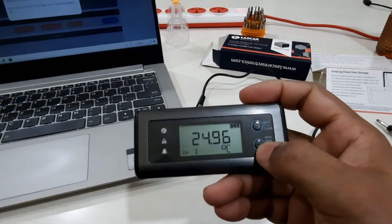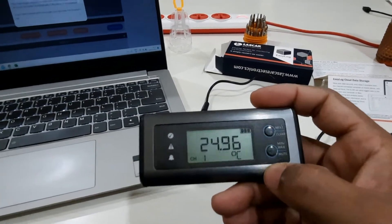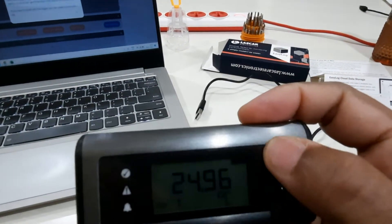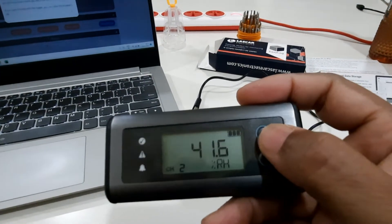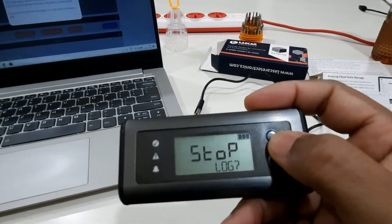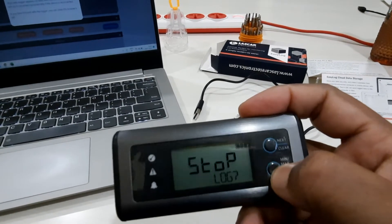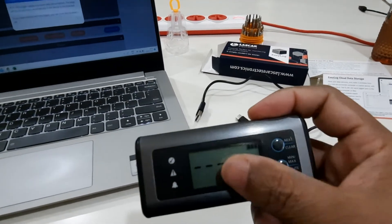The device will start recording temperature every 10 minutes. On the device there are maximum, minimum, and mute indicators, and a next button. If you press the upper button you will see the humidity on channel 2. If you press the button again it will ask to stop logging — press the below button to confirm stop logging.